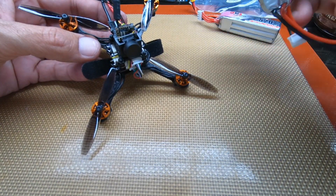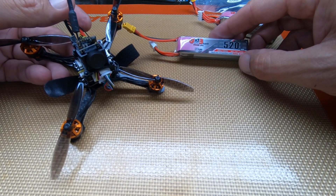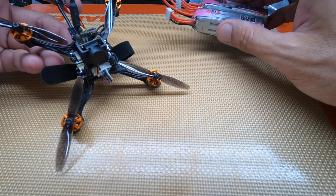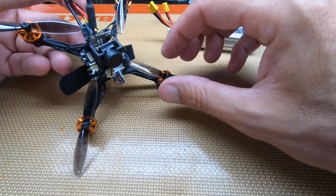After you get the props on, what I'm going to be running is a GNB 3S 520 milliamp-hour high voltage LiPo. This can run on 2S or 3S, so I decided to get some 3S and take it out. I'm going to throw these batteries on the charger, get my gear ready, and then we'll go fly. I got the Tyro outside, but it's pretty windy — since it's not too bad right this second, I'll give it a shot.